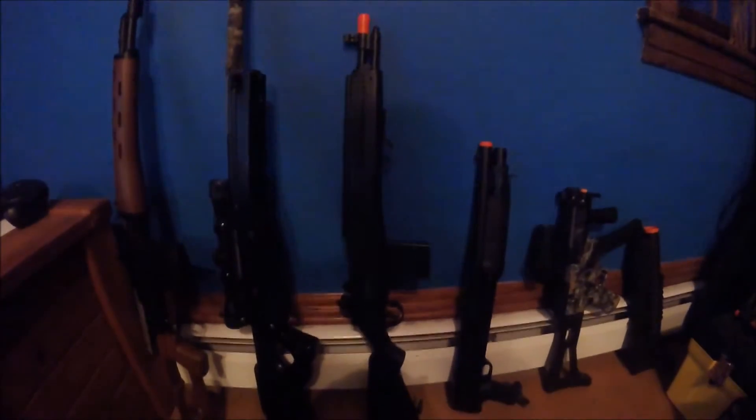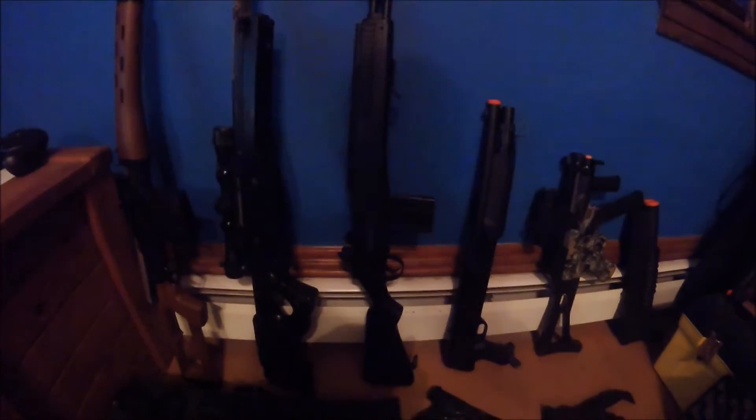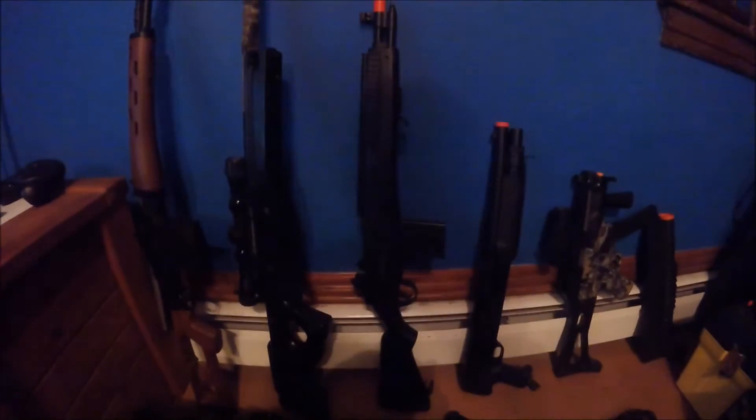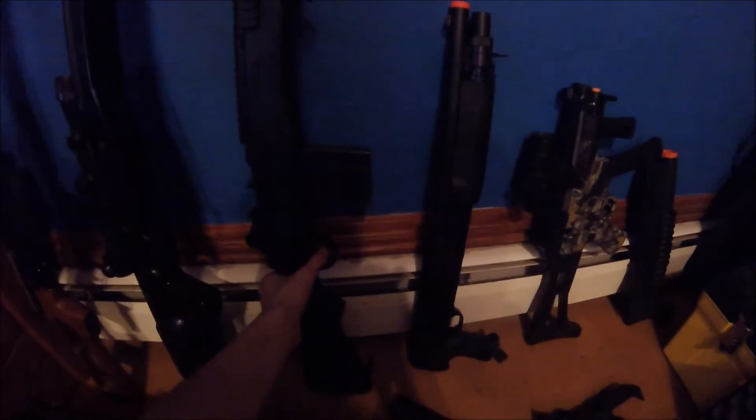Then we have the M14, spring powered. It's pretty accurate — I would recommend this for beginning airsofters. It's actually not that weak; this one is pretty decent.